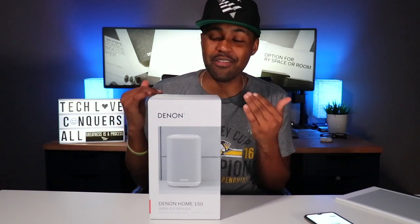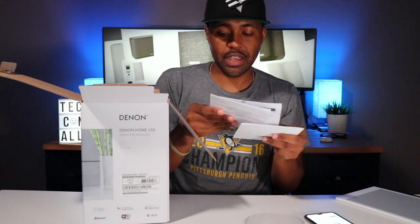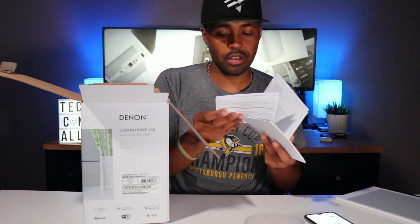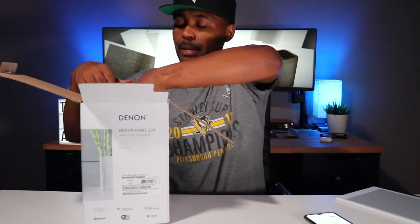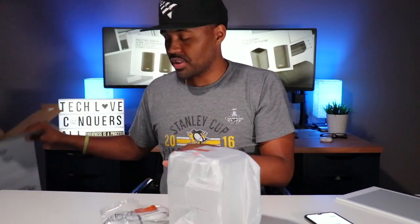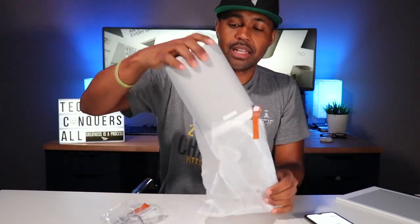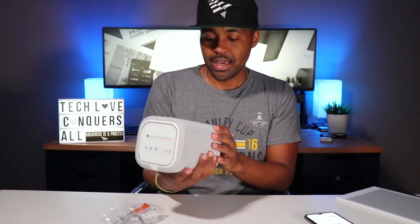I haven't unboxed this yet and haven't played around with it. Inside the box you get a quick start guide, safety instructions, some notes on the radio, and a congratulations card. There's some packaging, the speaker wrapped up nicely, and your power cable — that's everything inside the box.